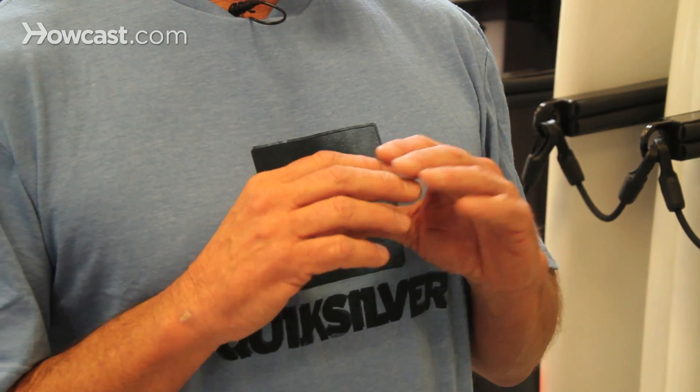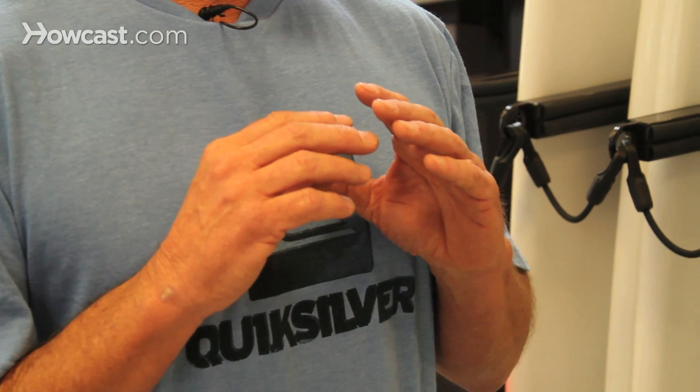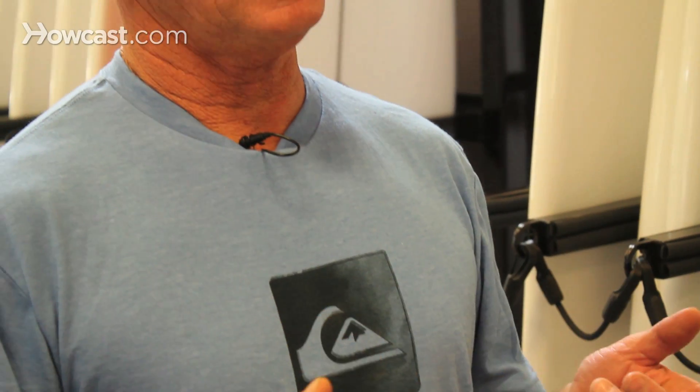They can use epoxy resin on a regular polyester blank and make the board really strong, but usually they use epoxy resin on an EPS styrofoam blank. The styrofoam blank is much lighter but a much weaker blank, and they use the epoxy resins with the fiberglass to make the outer shell of that as strong as possible.